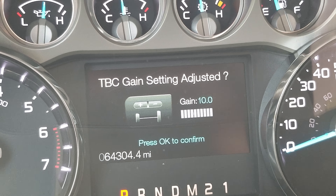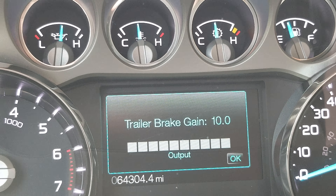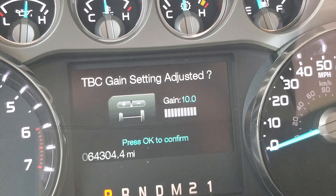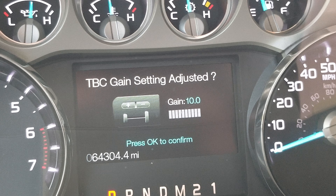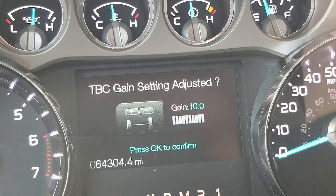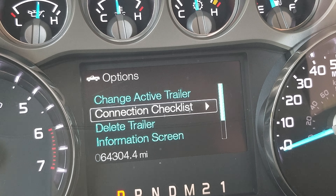Going back to the TBC gain — I do keep mine up at 10. It does adjust right here on this screen. I always keep mine at 10 with this particular trailer just because it is very heavy — it's a 10,000 pound trailer. I have driven flatbed equipment trailers with double axles where at 10 you barely tap the brakes and it locks up; this trailer doesn't do that. Safety chains are connected, shocks noted — that's all set.